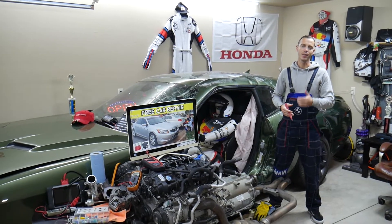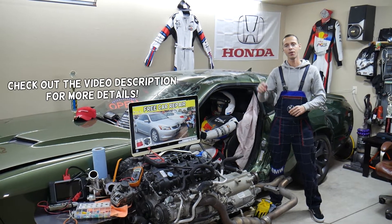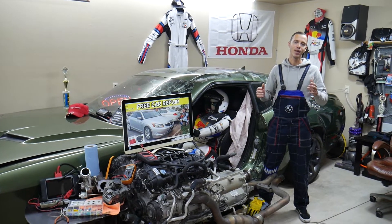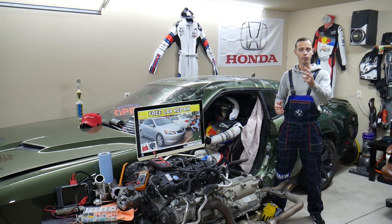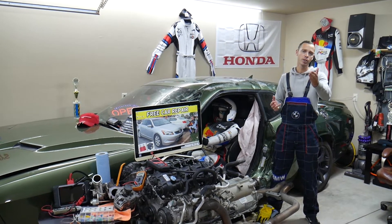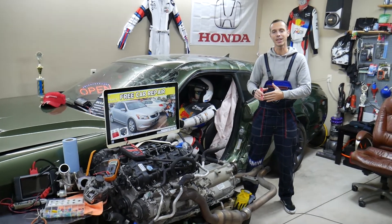Hey guys, welcome back to Free Car Repair. Thank you for watching and subscribing to the channel. Today will be a super helpful video for anyone with a Honda Accord, generation from year 2008 to 2012, who needs to find where the TPMS fuse is located. You may have up to two fuses. We'll explain where they're located, where you can buy cheap fuses, and why it's important to test fuses.